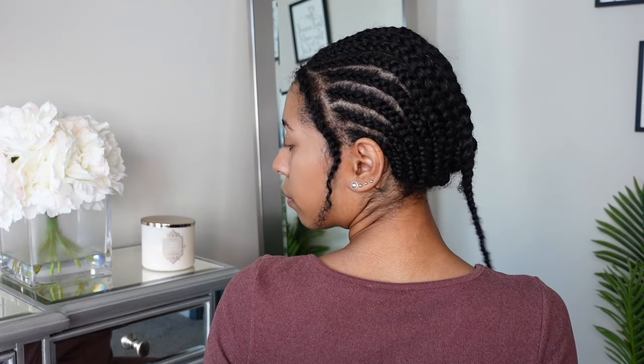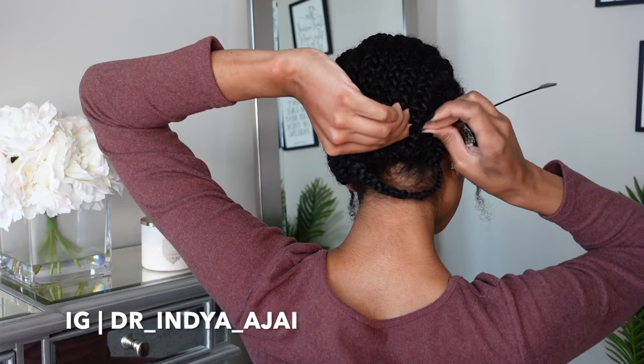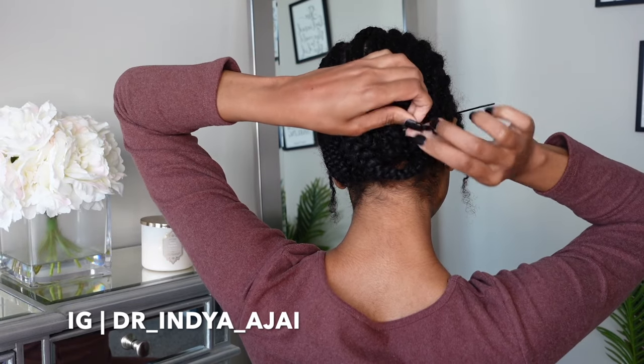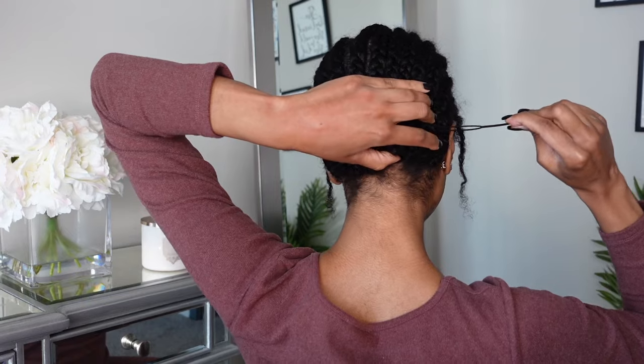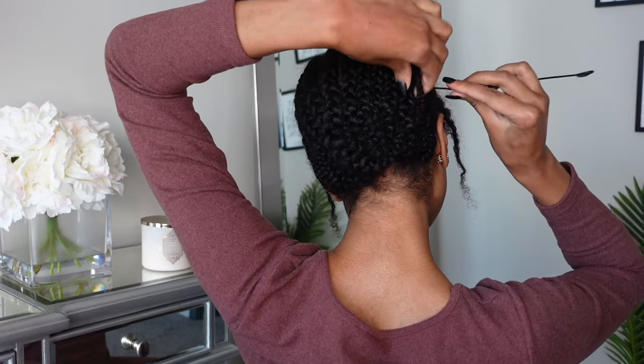For today's braiding pattern, I ended up doing 16 braids. Normally I do 14, but I wanted them to be smaller because this hair is straight. So it's going to be easier for you to see through the braid because the hair isn't curly. So I wanted to make sure that my hair was super flat.